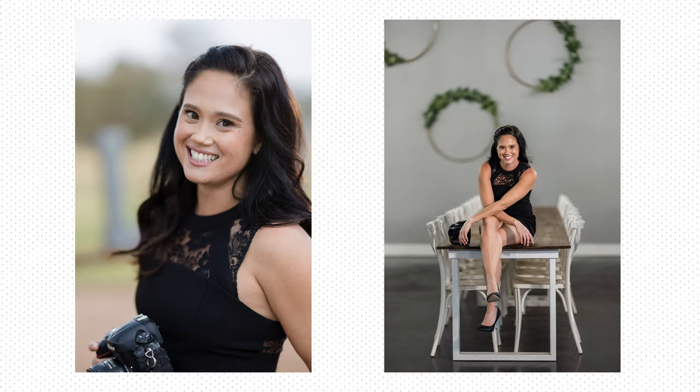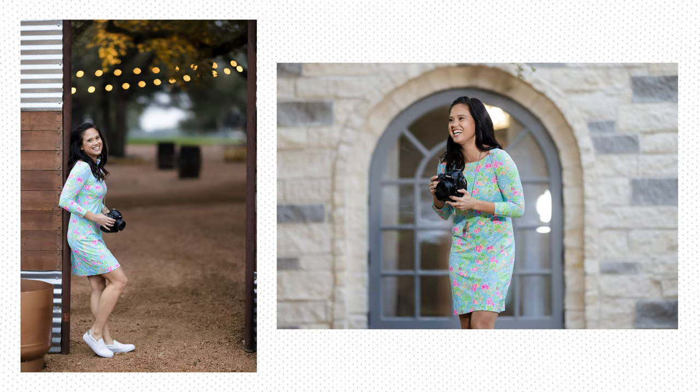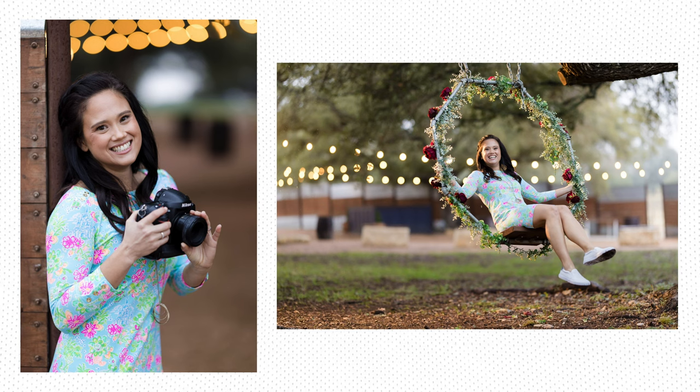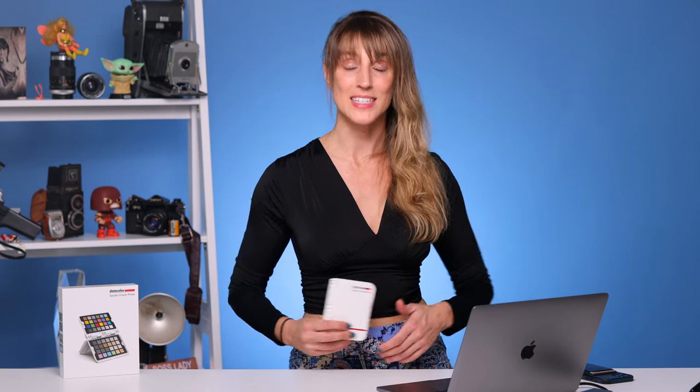Consistent color accuracy is crucial as a photographer, especially since we're creatives and sometimes we have photos that stretch the truth a little bit. When you want to get back to true color, use the SpiderChecker Photo — it fits in your pocket, it's easy to use, and it will streamline your workflow and match color consistency across locations, lenses, cameras, and different sensors. Check out the links below for full information about the SpiderChecker Photo and let me know in the comments — is this going to streamline your workflow? Is color consistency something you care about as a photographer or videographer?